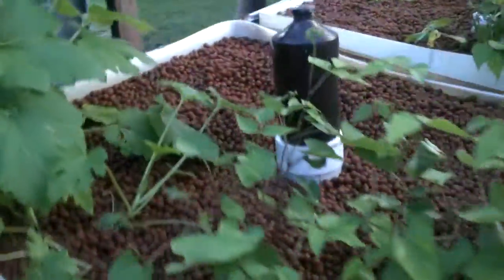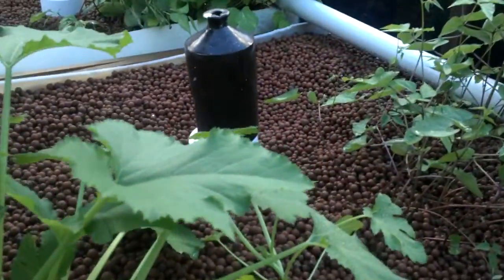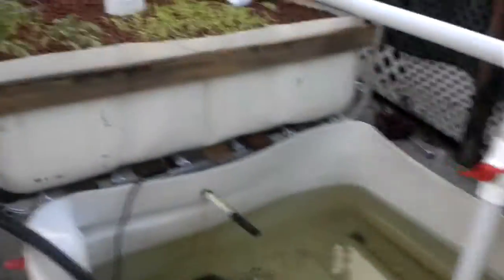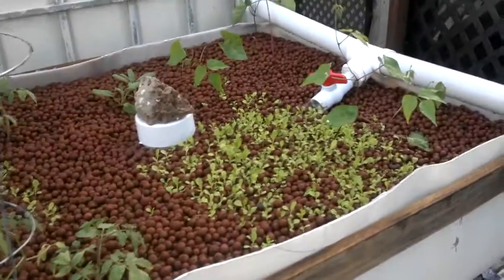You're probably wondering what's with the bottle and the pot. They're just weights to stop the gravel guards from floating when we initially put in the clay balls before they got saturated — everything started floating so we needed to weight them down.